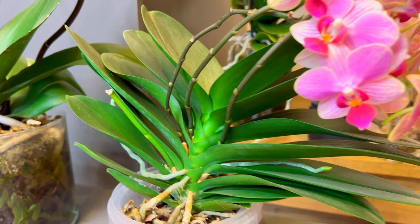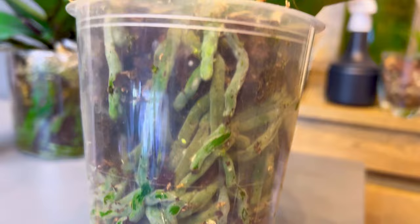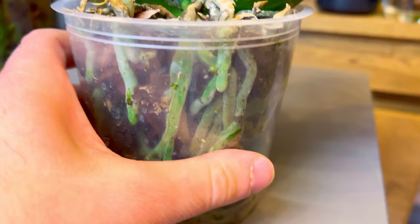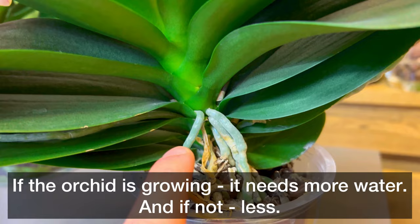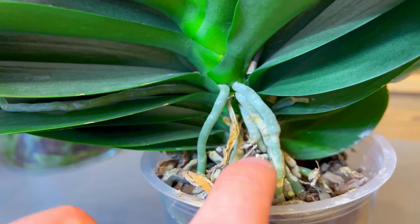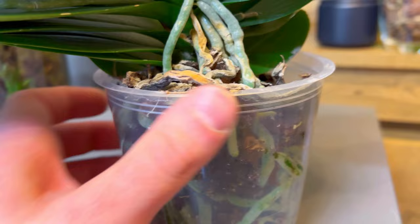Let's take a closer look at this one — I did not water it and I know it needs to be watered. The roots have a grayish or light-green color, and that means they need to be watered. I can also see a dead root here — I don't know why it died. We can cut it or leave it, it doesn't really matter; it's just a small dead root.